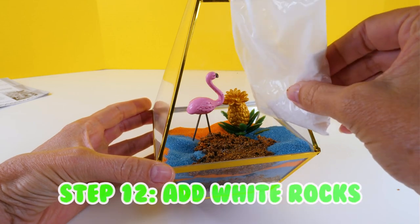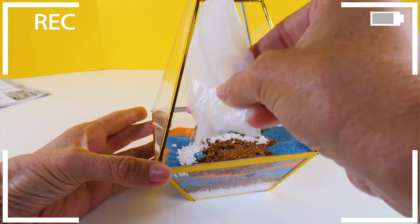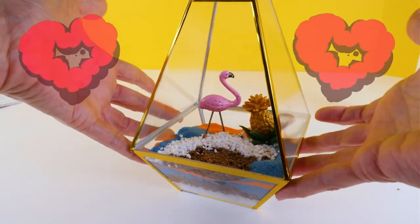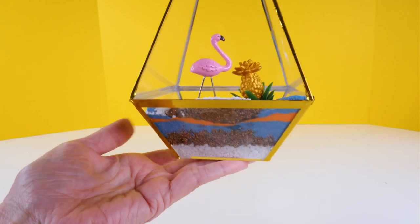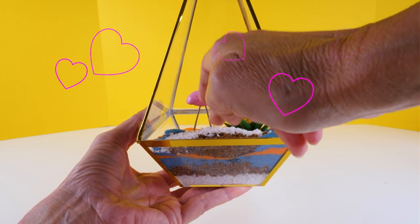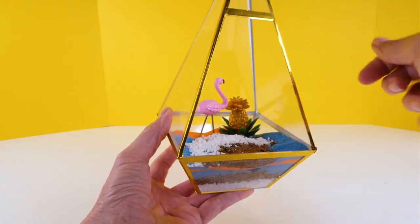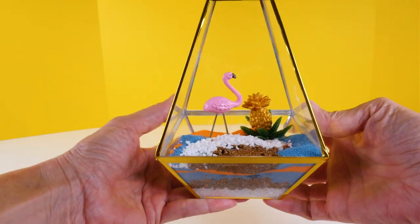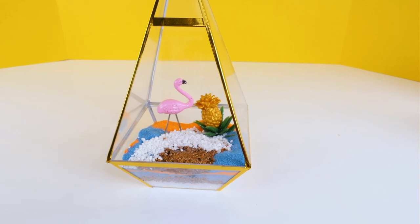Now we'll add the rest of the decorative sand, and then I'm going to add the white rocks at the front. Here is our finished terrarium! I'm definitely going to say this is fab, not fail. I think this is really cute and easy to put together. We'll keep this in bright indirect sunlight and water it a couple of times a week, and hopefully in a few weeks we'll have some plants growing. Hope you guys enjoyed it — bye!